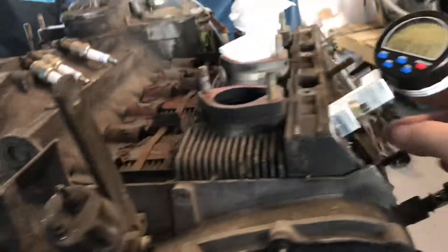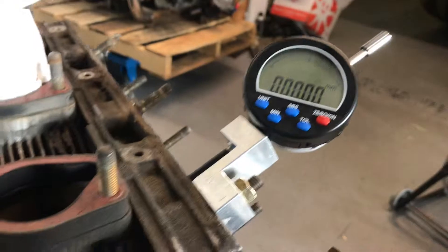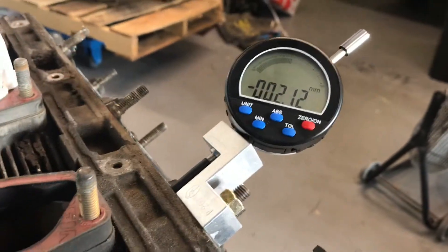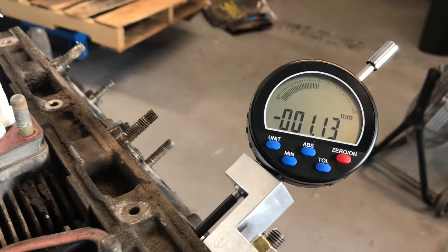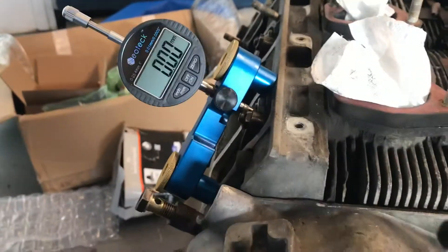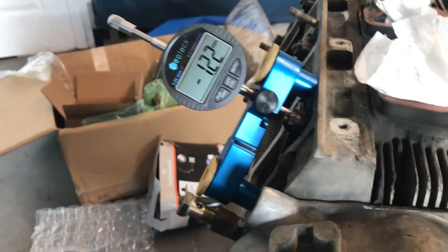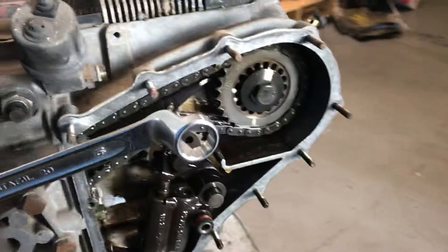Now we should be on 4 TDC right now, so we'll zero that and go around one more time — trying to get closer. So 1.13 or 1.2. 1.2 sounds about right. So we'll go back around. This side is about 1.2. So both sides are about 1.2. I didn't do anything to tighten the tensioners to try to mess with the readings, but it looks like they're both at 1.2.